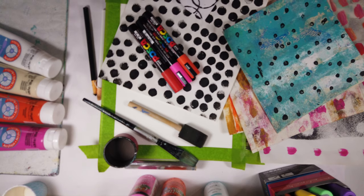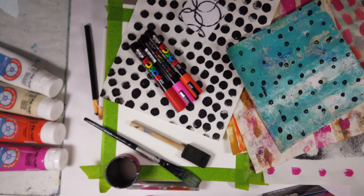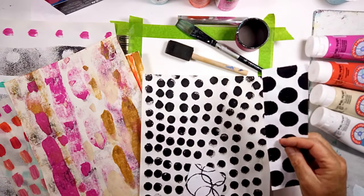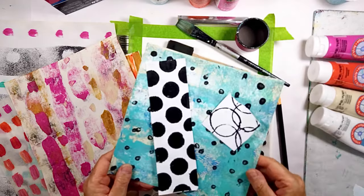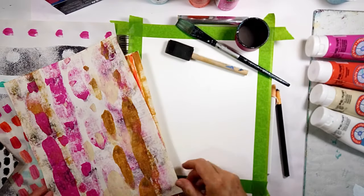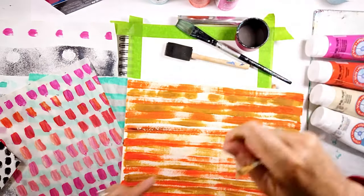Hello and welcome to All My Art and Soul. I'm Michelle Holden, and today is Of Earth and Sky Number 16. We're going to use these collage papers which were from last week's video. I mentioned I was going to use them, so this week I'm using them in Of Earth and Sky Number 16.